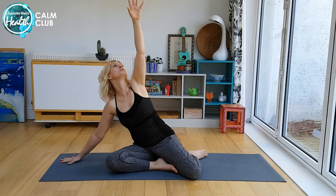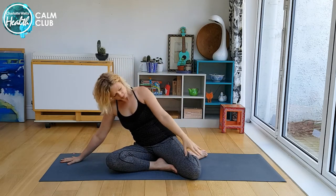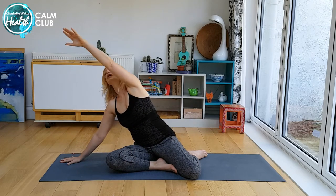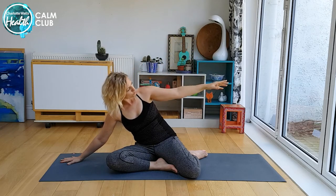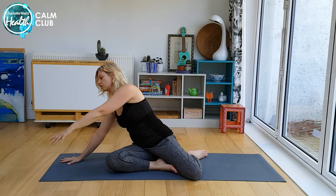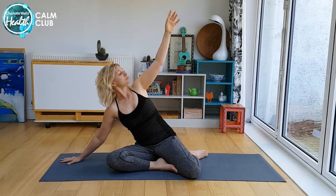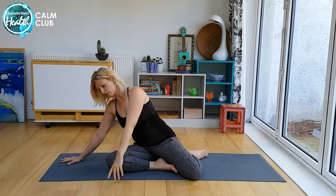Then reach the other arm out, placing your attention there, and sweep your arm all the way around with your attention staying on that hand. Letting your breath flow as you move, noticing any parts of you that feel a bit stuck or a bit rigid within the movement.